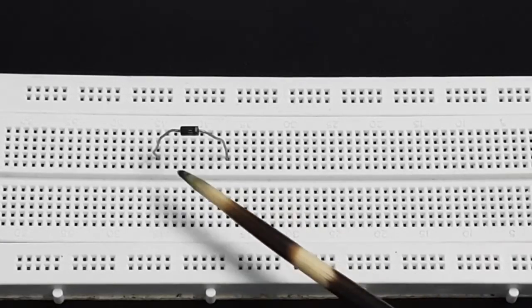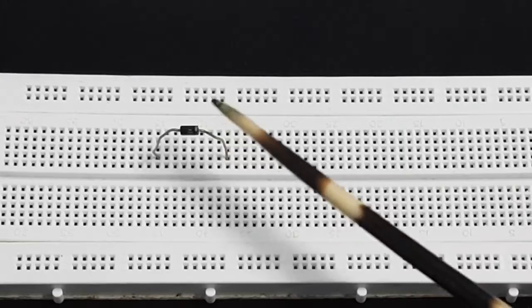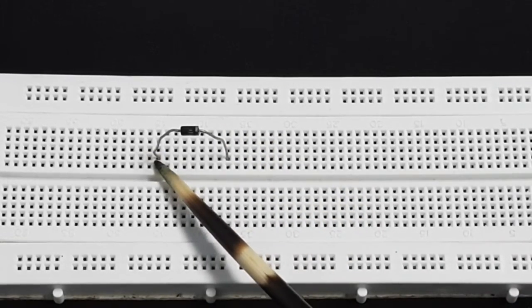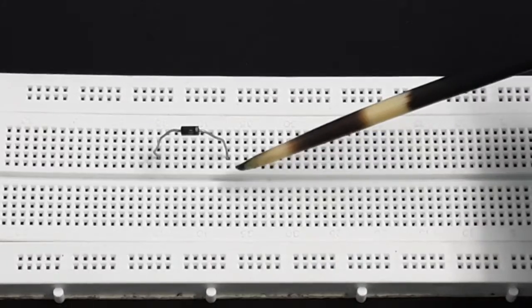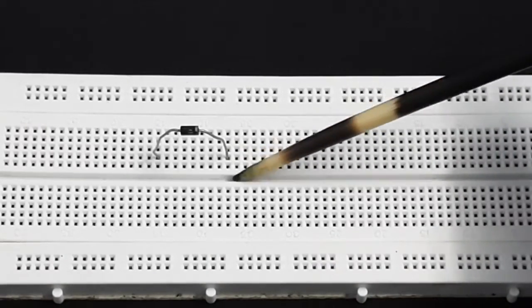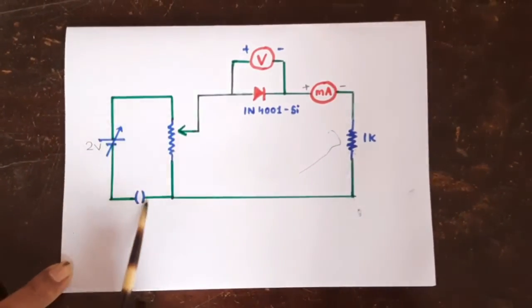I have placed the diode on the breadboard. This silver ring shows this is the negative terminal and the other end is the positive terminal. All five points on each side of the diode correspond to the same single point, so first we will construct this primary part.